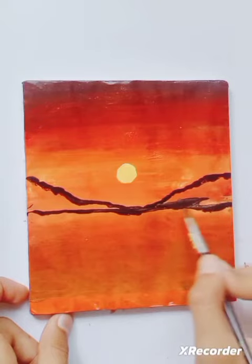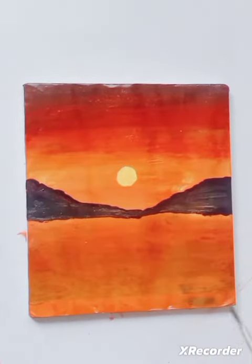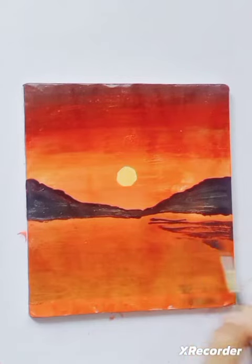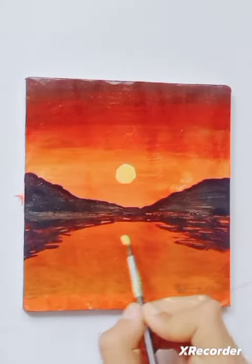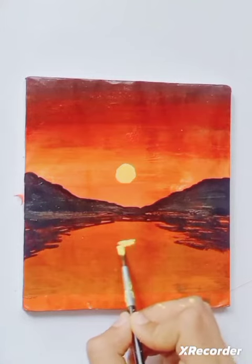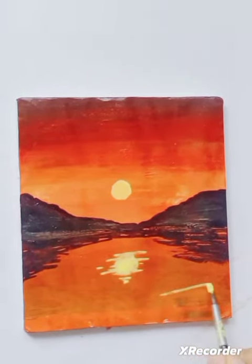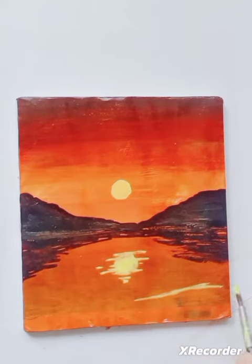After filling, I'm gonna make the downward shadow that will occur in the water, and also of our sun. After this it will look like this, and I'm gonna make the waves look shinier so that it looks great.